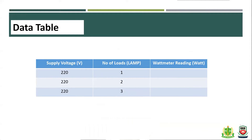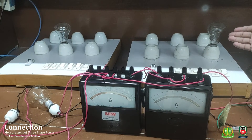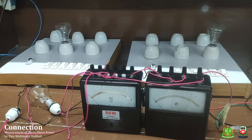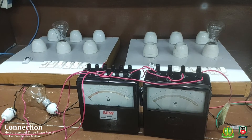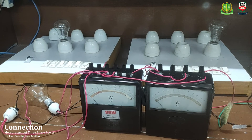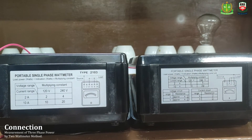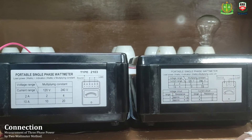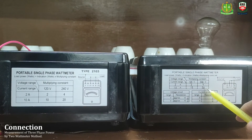We have to measure three-phase power. We measure the first, second, and third load. We have a very short video to demonstrate this. The sample readings include 10A at 144V and 10A at 244V, as well as a 2A sample.